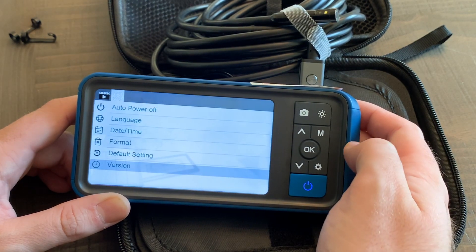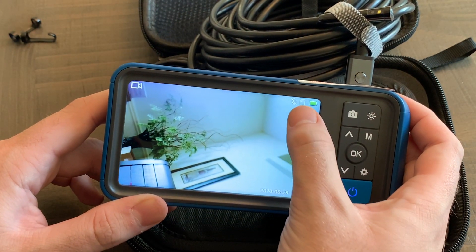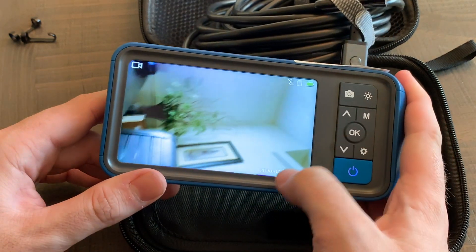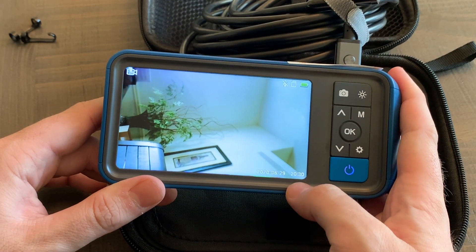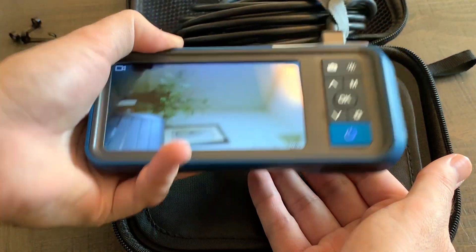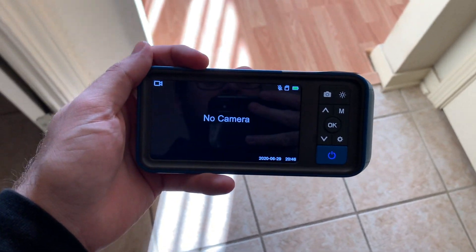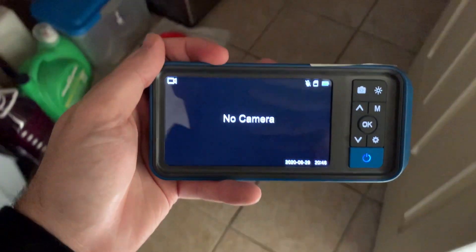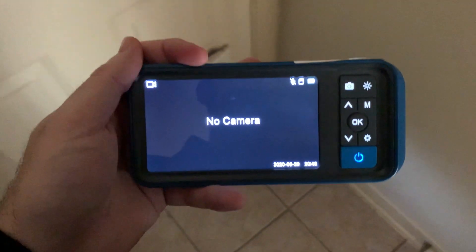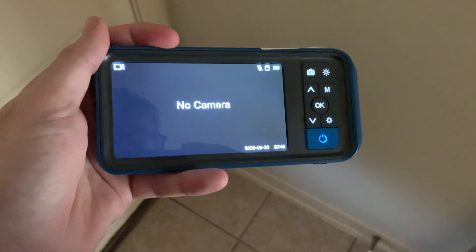Exiting settings, you can see the status bar shows microphone off, SD card inserted, and battery fully charged. The date and time are shown at the bottom. I also want to mention the backlit buttons — going into the dark, the buttons stay nicely backlit so you can see everything whether you're working in the dark or the light. Great attention to detail.